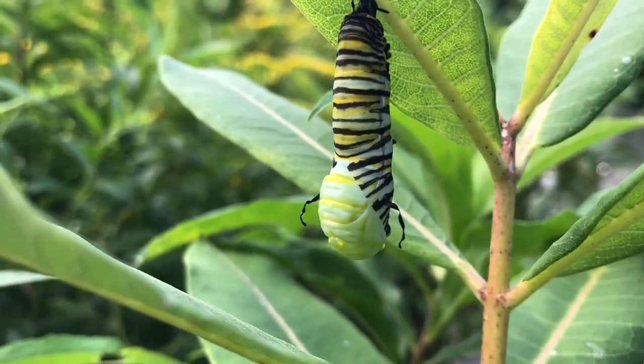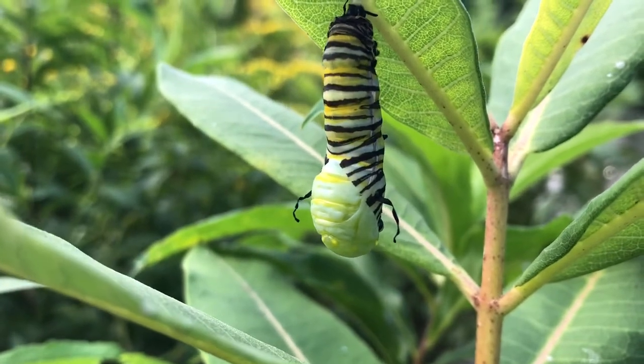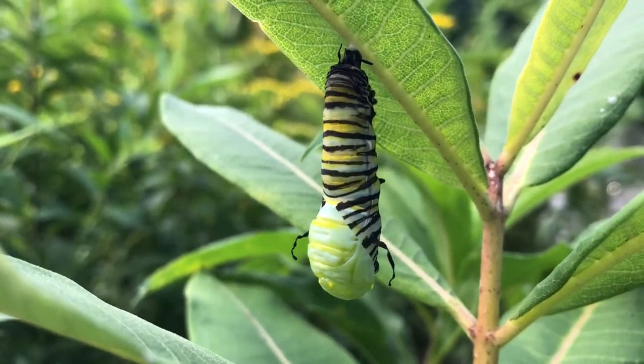The caterpillar skin has begun to split, revealing the pupa that it is turning into.